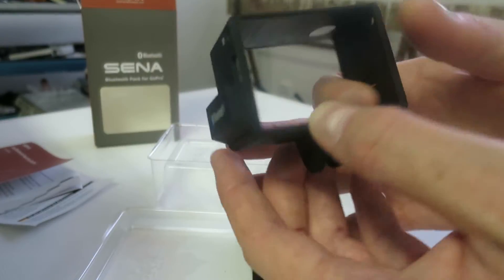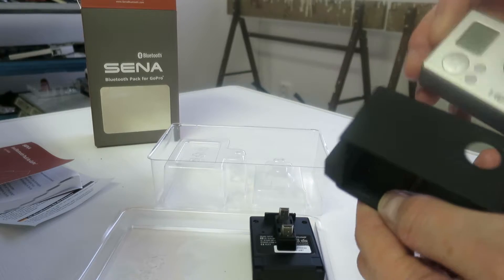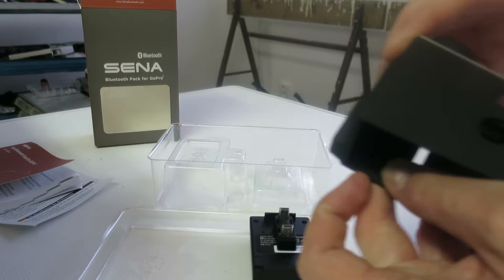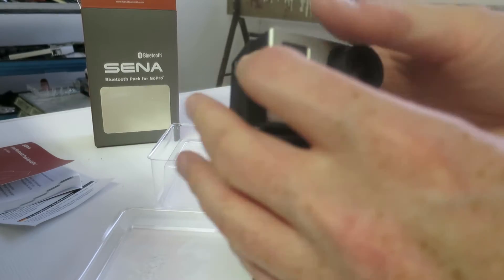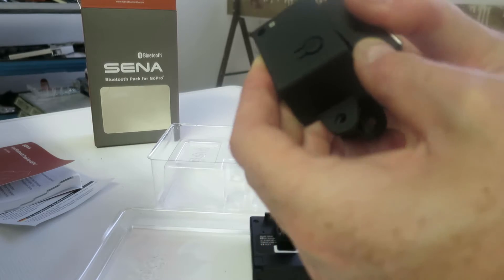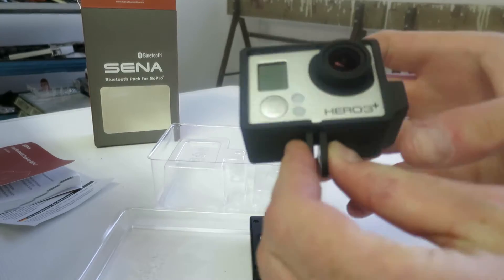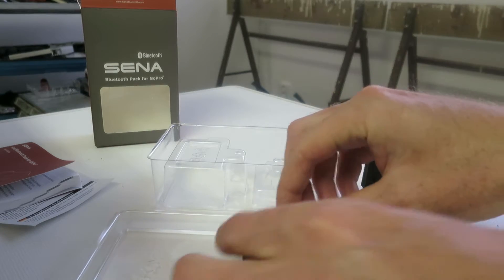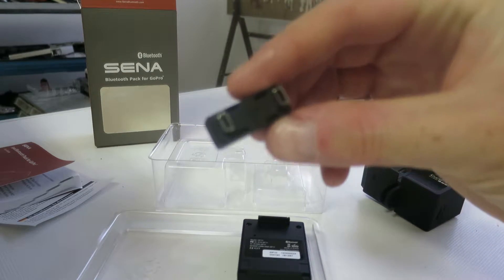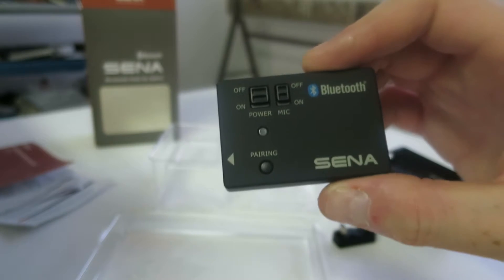Here you have the frame that you will fit to the camera. It will go like this. And there you go. Perfect. And of course you get the connector. Let's see if we can get it there — you got it. And the actual pack itself.